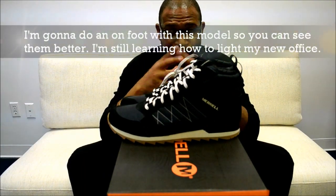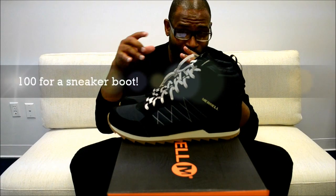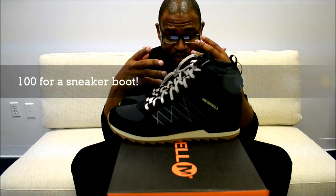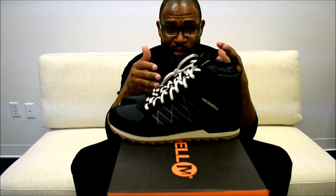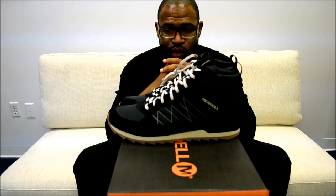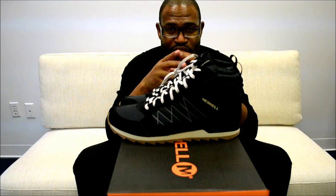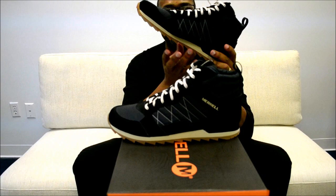We're in sneaker boot season, and most of the sneaker boots you're probably looking at are going to run you about $200 to $250. This Merrell Alpine is only $100. I want to show you what it looks like on foot, because we should think about what we should be wearing versus what people expect us to wear. For guys who are more professional and can't rock Jordans to the office — it's winter, you need traction, and look at that outsole.